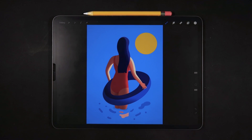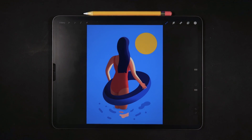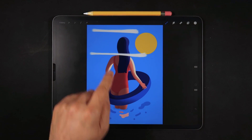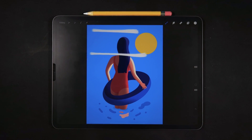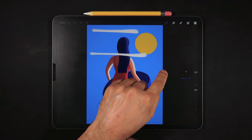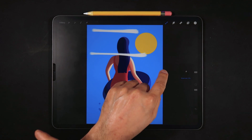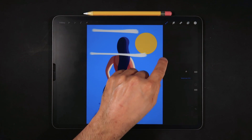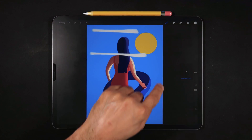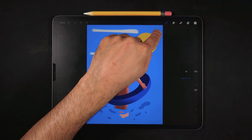Procreate also allows more control when choosing brush size. We have the slider that controls brush size — right now at about 60%. However, if you want more precision, drag your finger into the canvas. If your UI is on the right side, drag to the left. By moving your finger up and down within the canvas, the controls become much more precise, essentially turning on precision mode for the size dial.